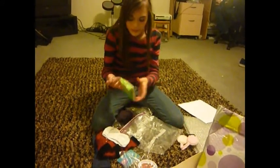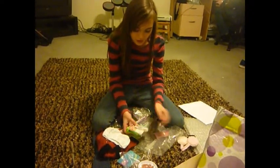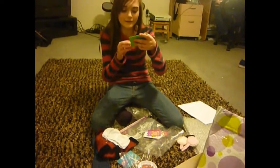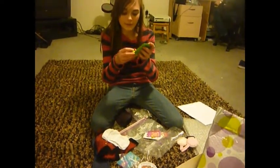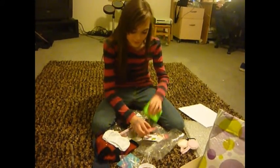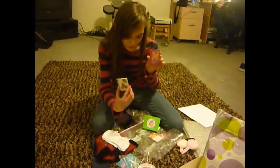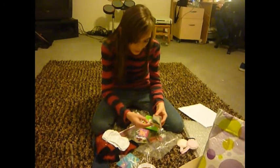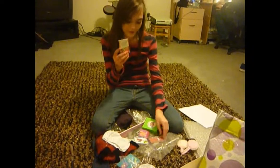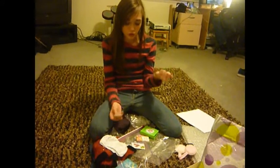Oh my gosh, it's the binder. That is so awesome. And it says Inner Star U. And then there's a little notebook that goes inside, and then another notebook, and a little book thing. Oh my gosh, you can actually read it — it says it's the homework survival guide. And then a planner. Oh my gosh, this is so cool.